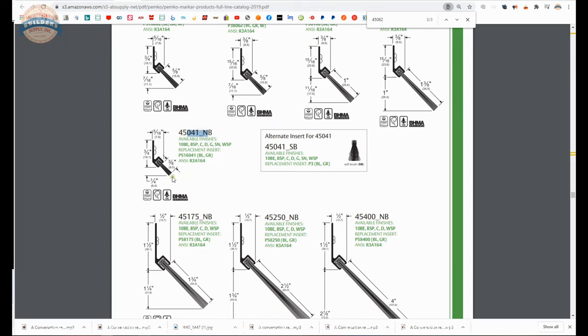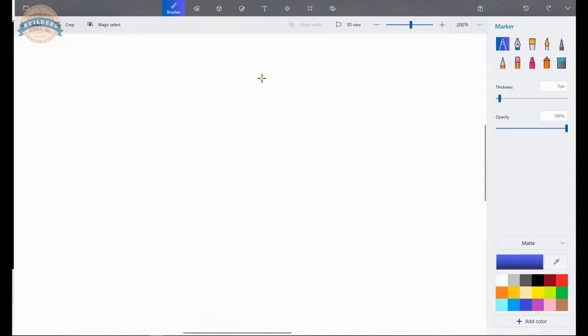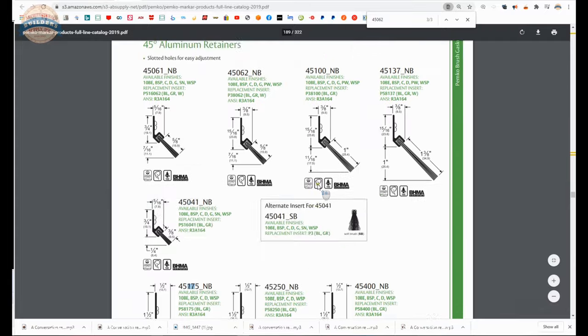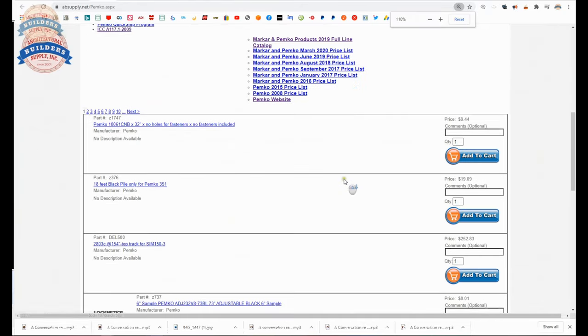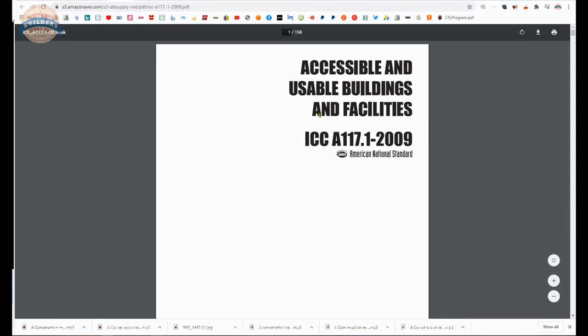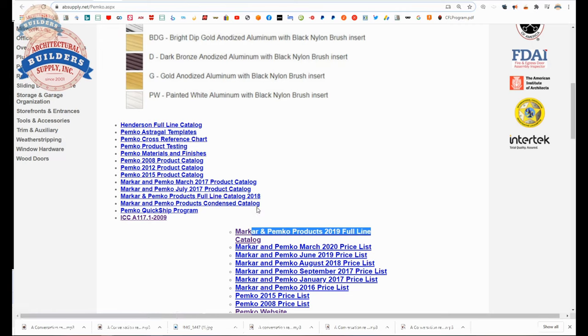The part numbers reflect bristle length: 062 is five eighths, 100 is one inch, 137 is one and three eighths, 041 is close to three eighths, and there are one and three quarters and three quarter inch options. For an overhead roll-up door — which is corrugated — you'll want something greater than one inch so the bristle can intrude into all of the corrugated areas. Also on the manufacturer's page you can review all Pemko items via horizontal navigation, a link to the manufacturer's website, the full line catalog, and a link to the A117.1 document — the federal guidelines for accessible and usable buildings and facilities, which governs thresholds including permissible rise, run, slope, and maximum height.